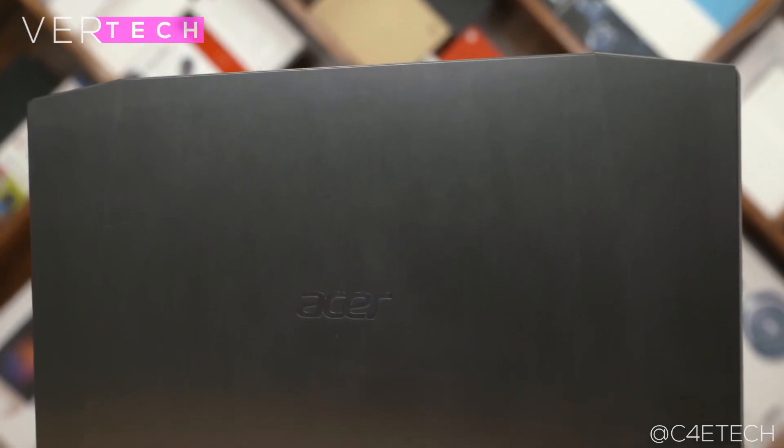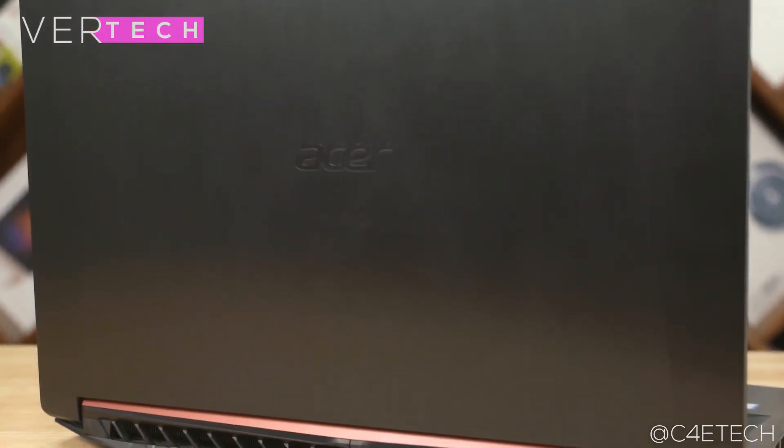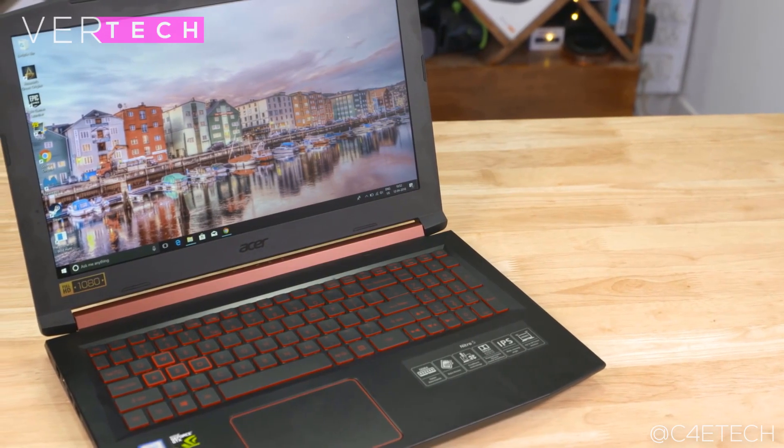The Asus Nitro 5 and the Asus ROG Strix are two gaming laptops that come in at around $800. For that price, both laptops offer some really great value with nice specs, but in this video we'll compare these laptops and see which one is the better pick for you.